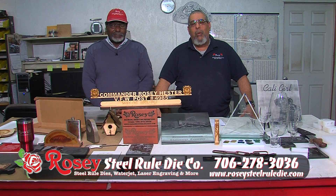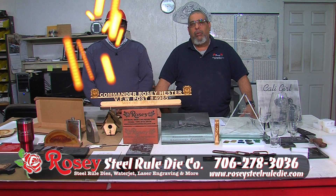Hi, I am Rosie Hester, and I'm Willie Nazario, and welcome to Rosie Steel Rule Dye.